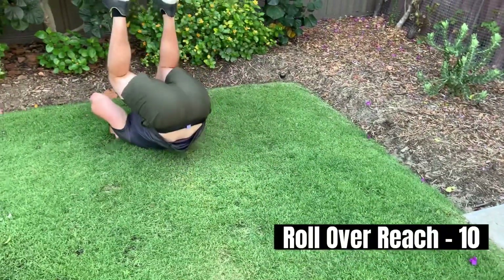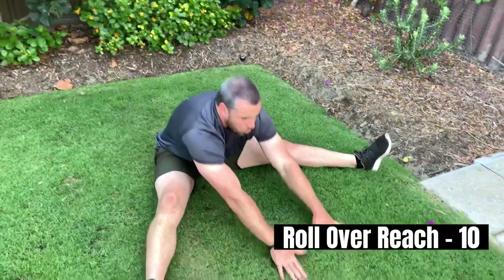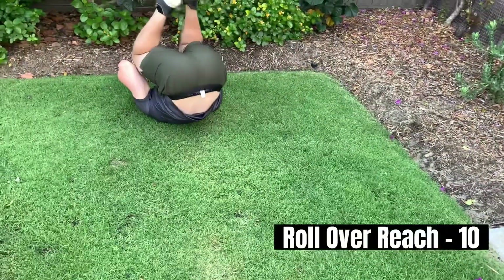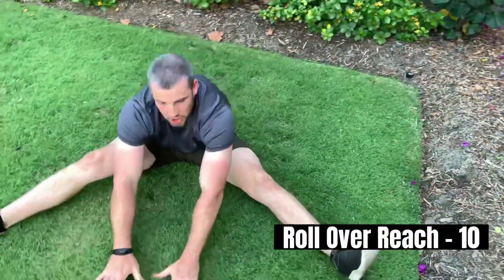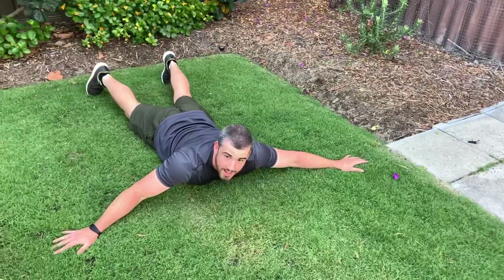Next we have the roll and reach. We're going to roll back, come forward, and reach between our legs. Each time, try and reach a little bit further.